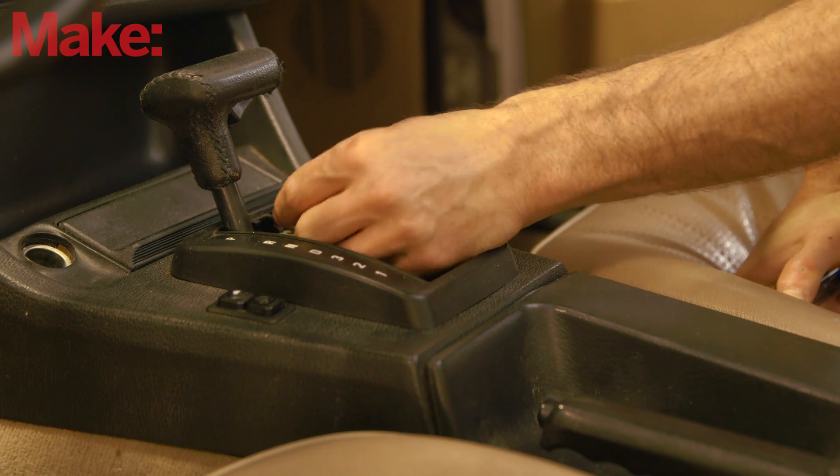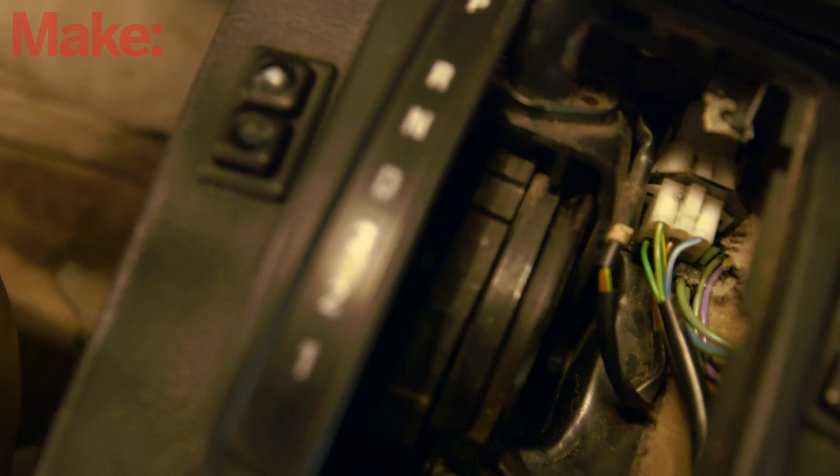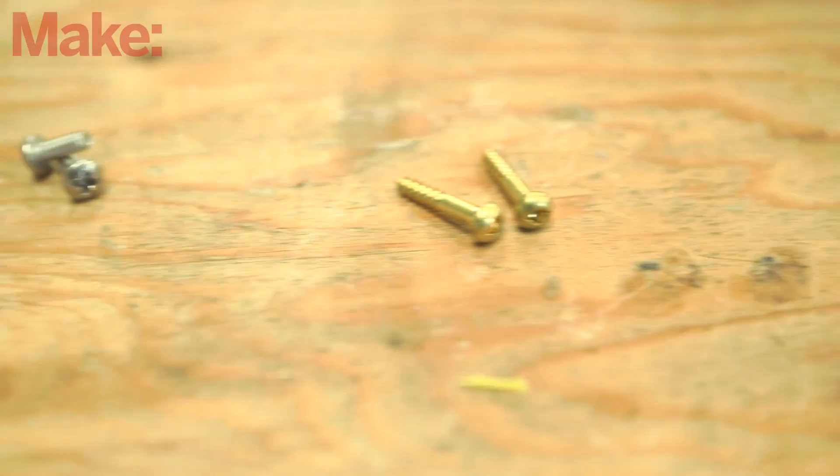One of the most frustrating things ever is to drop and lose a crucial screw, especially at the end of a project when the only thing preventing your success is that one missing piece. Magnets are a great way to recover dropped screws, but magnets aren't always the solution.